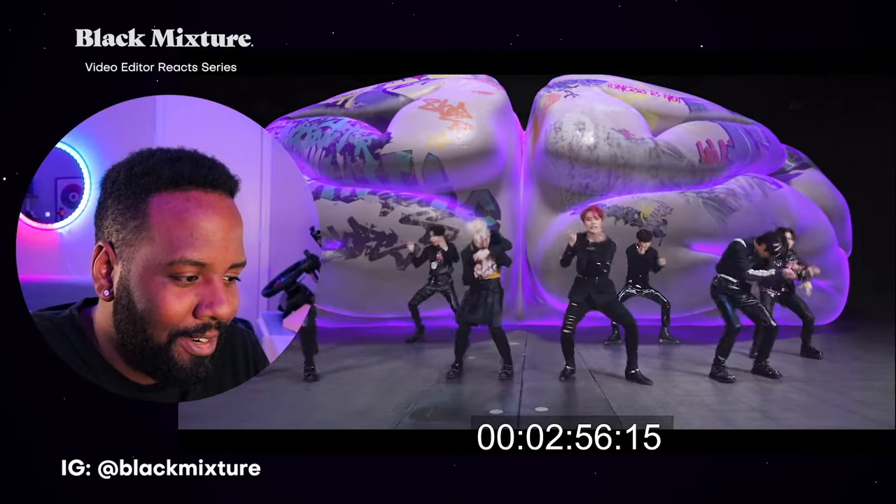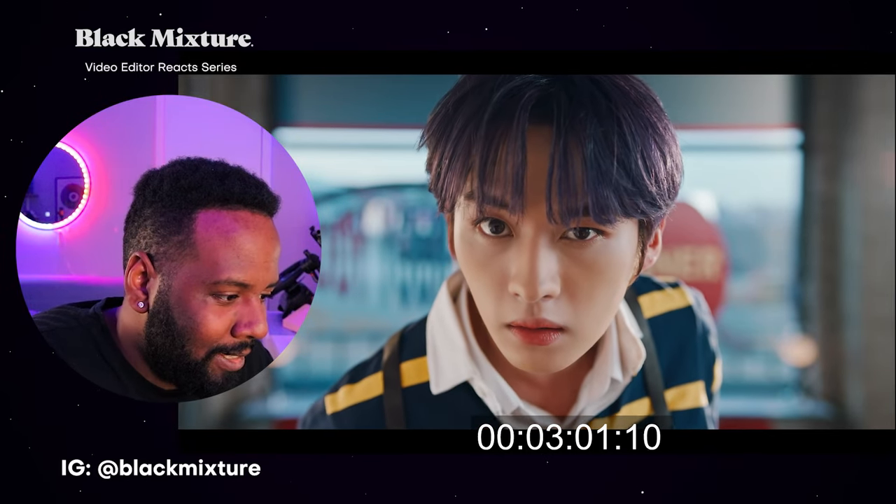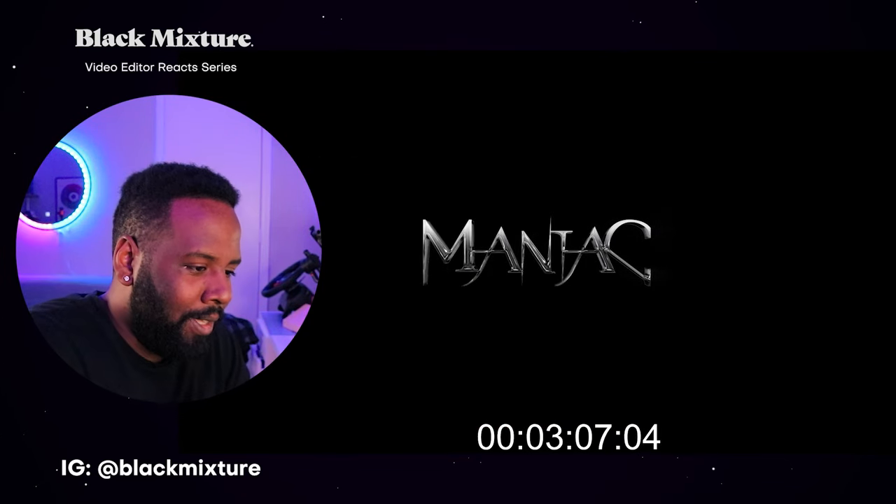The way they're interacting with the camera is too freaking sick. At the end, it's like they're actually interacting with the sets so you know it's not fully 3D or fully fake. I gotta give them mad props — keep killing it, Bong Jae-yop, with the music video directing. Mad props Stray Kids for coming out with these dope performances and really giving the camera your all.